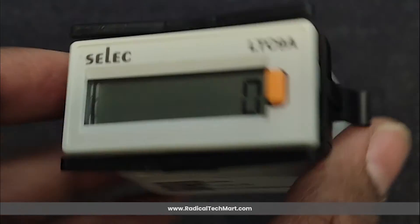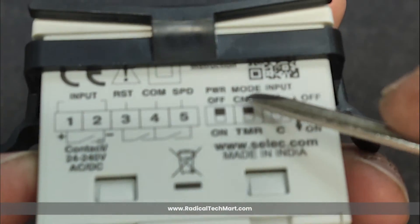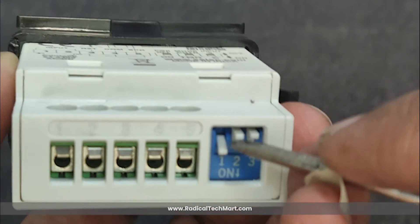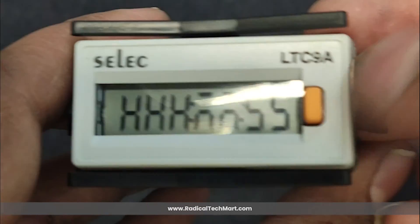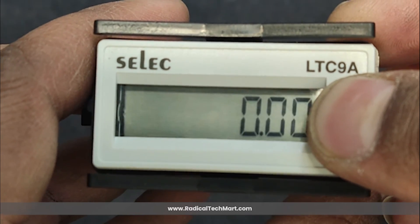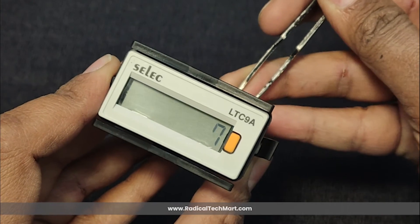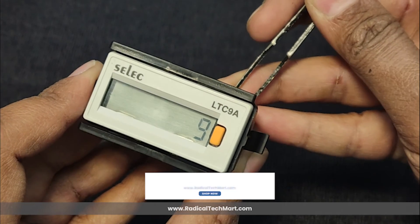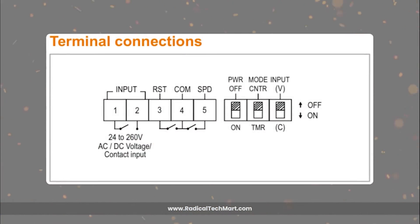As an additional step for timer mode: after selecting the reset option, when the user is directed to the time range setting, they can select between two time ranges. The first time range shows time in hours, minutes, and seconds, while the other available range is hours only. Lastly, terminal 5 is used to switch between counting speeds of the device, which only works in counter mode. For slow counting speed of 14 Hz, you can short terminals 4 and 5. Removing the shorting gives a fast counting speed of 100 Hz.